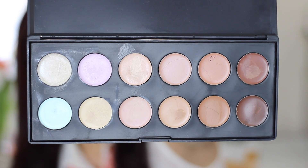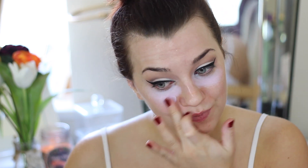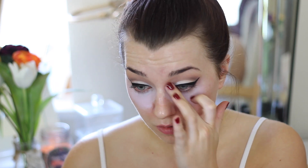Moving on to the face. I'm taking this colour corrector from my Blanc Canvas Cosmetics Palette — using the second colour in, which is the pink — and applying this under my eyes, bringing it down near the end of my nose. I've been having problems with dark circles under my eyes lately, so I wanted to try out some colour correctors to see if it would help. I'm blending it out with my finger.